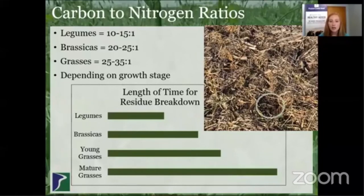Brassicas will take the next longest to break down. As you can see in this image, there still isn't much left of that brassica as it broke down throughout the winter and released all of its nutrients. Then young grasses — like the oats and barley pictured here that would have winter-killed in this mix — take longer to break down than legumes and brassicas, and you can see there's still some residue there. And then mature grasses, like these corn stalks in the image, take the longest to break down as they're the most lignified, so there's still a pretty good chunk of residue seen in this image from the spring.